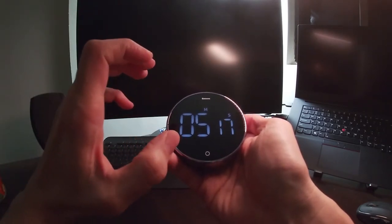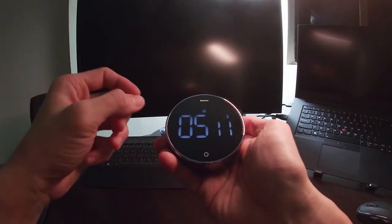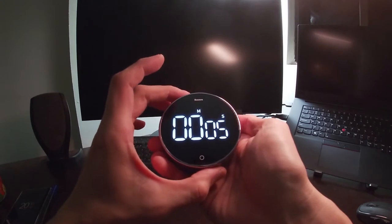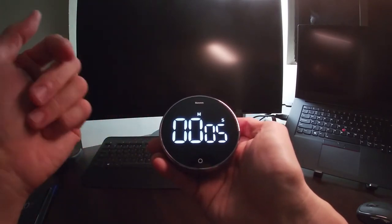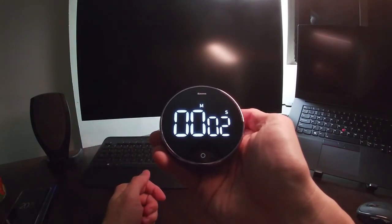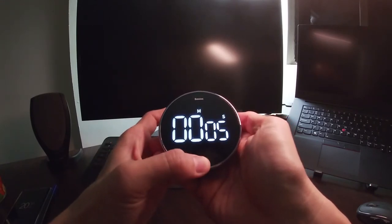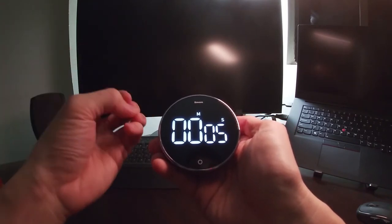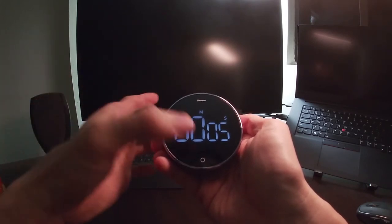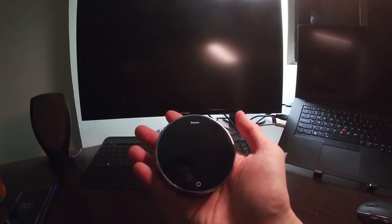When in timer mode, when it starts, the LED will dim to a much lesser brightness to save the battery. Let me show you how it looks when it starts to ring — let's set it to five seconds and press the start button. As you can see, the timer will blink and then go up to full brightness. To stop the timer just press this, or you can leave it and it will alert you for a minute and stop by itself.